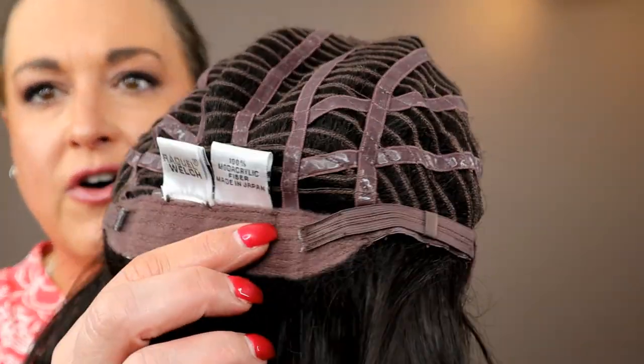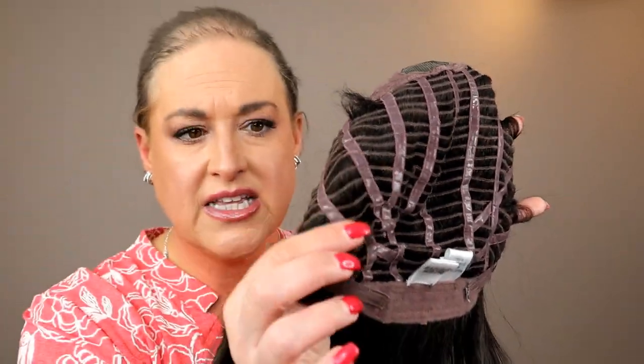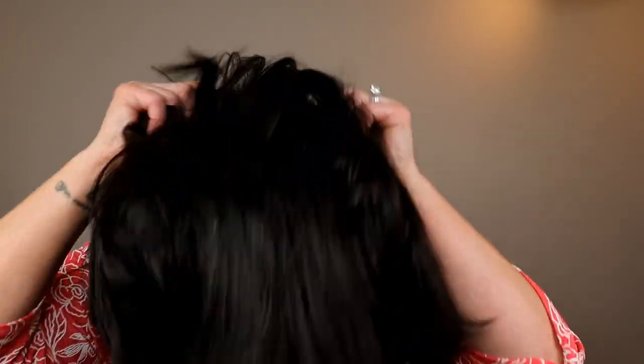We've got an extended nape, velcro adjusters, a really stretchy open-wefted cap with the Memory 3 silicone. I think Raquel Welch caps are really comfortable and run very true to average. This one is running real similar to a typical Raquel Welch cap. I get a little bit of extra cap, I can cinch it in just a little bit. I have a 22-inch circumference, and the ear tabs give me really good coverage and fall where I like them to fall.